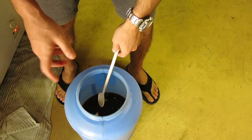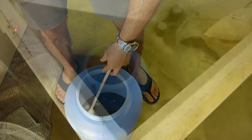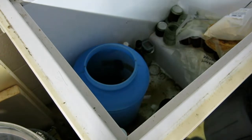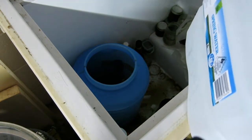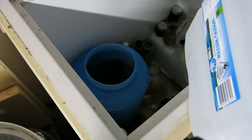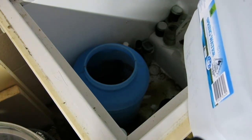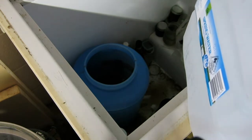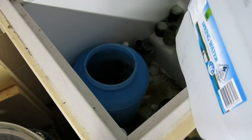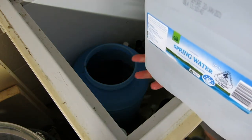And now to top it up with water and get the yeast in. For those of you who haven't seen any of my brew videos before, I top it up with water once I get it into the fermentation chamber, because it's a lot easier to pick up with only about 3 to 4 kilos of gear in it, rather than having it full with 21 litres.